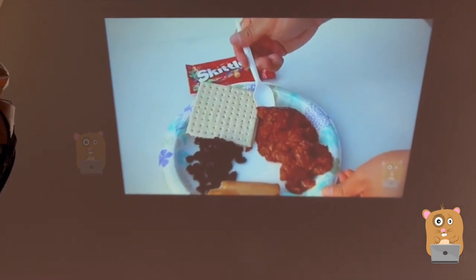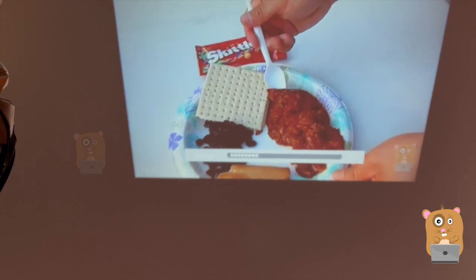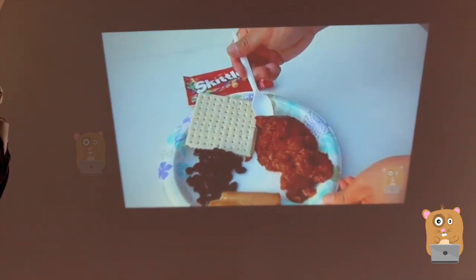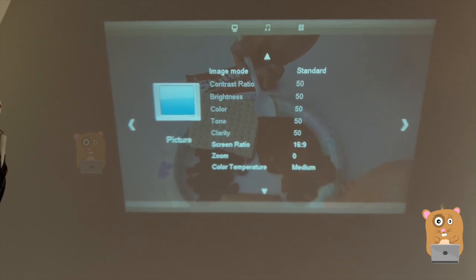The left two buttons on the top of the projector adjust the volume. Then there's the OK button. On the right-hand side, that's where I can change the input. The second button from the right enters the menu system.